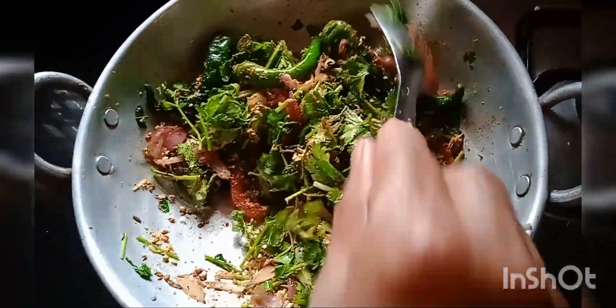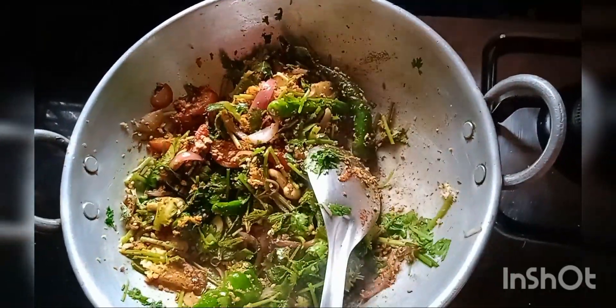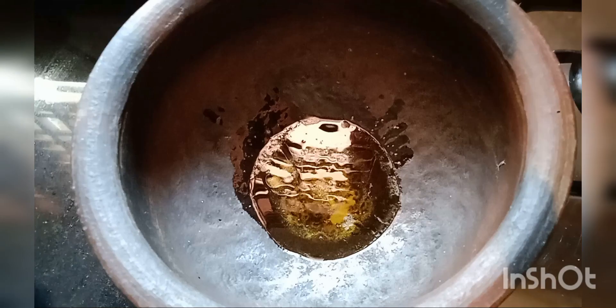Now we are ready for the green masala. We are going to paste it in the mix grinder.